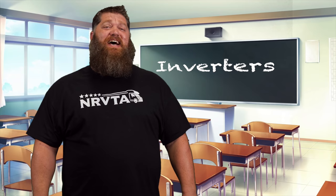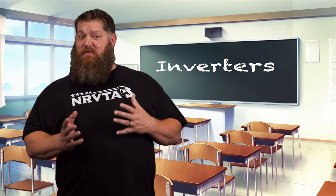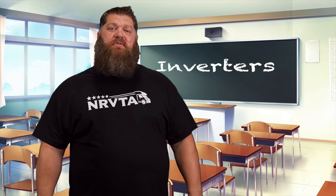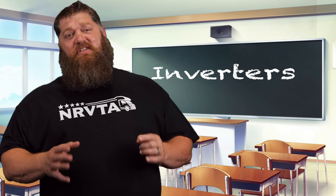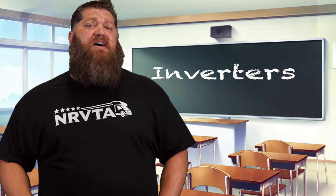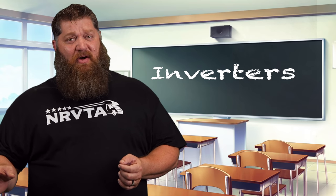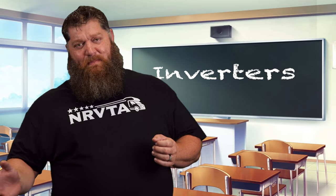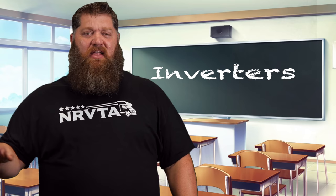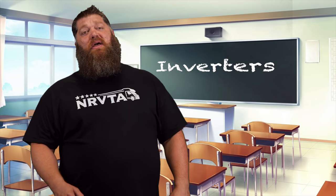Inverters come in different shapes and sizes. Typically we look at the wattage output — what those inverters can actually produce when we purchase those. A consideration is what else can they do. Some of these inverters, like the IC3000, also offer what we call a pass-through. What this means is if we're plugged into 120-volt shore power, that 120 volts can pass right through the inverter. And as long as our load does not exceed what we're getting from the pedestal, the inverter doesn't even have to turn on.